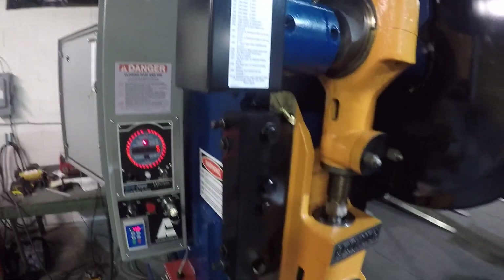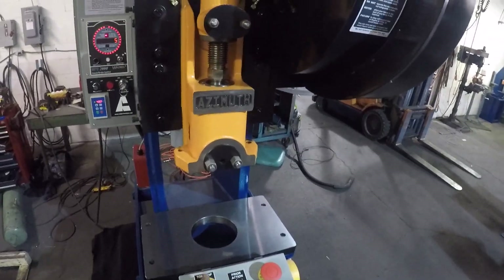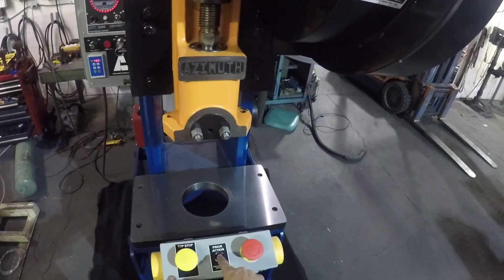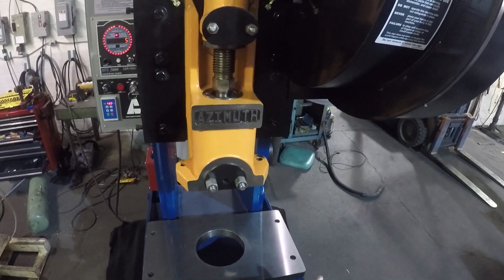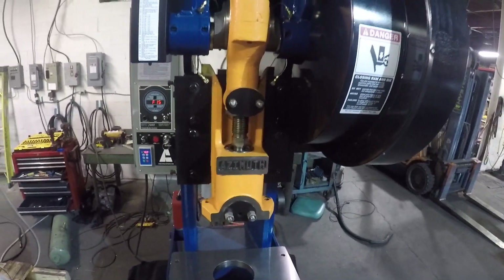For automatic mode, you need to use the prior hack button and the top stop to stop the automatic mode. Press the prior hack button, depress it, then press the dual palm and hold it. The press has now started.